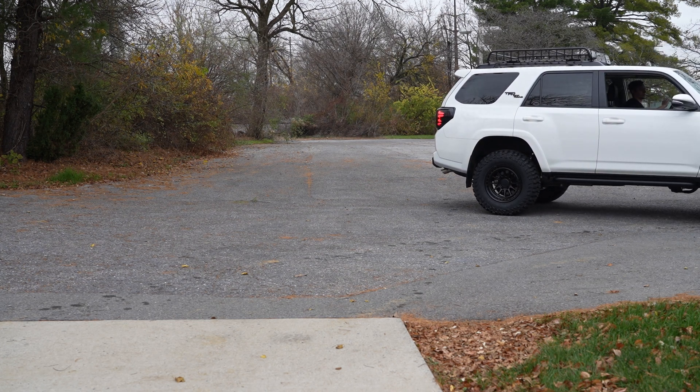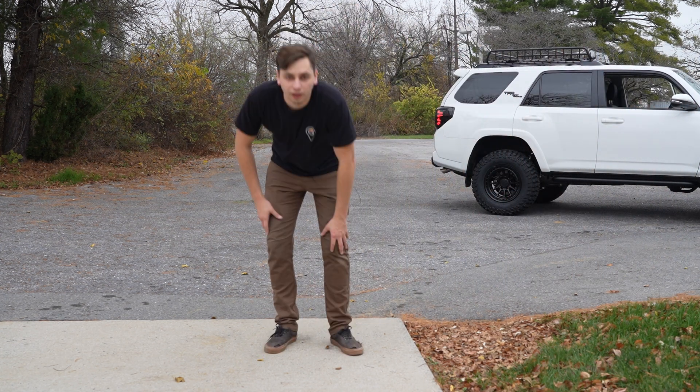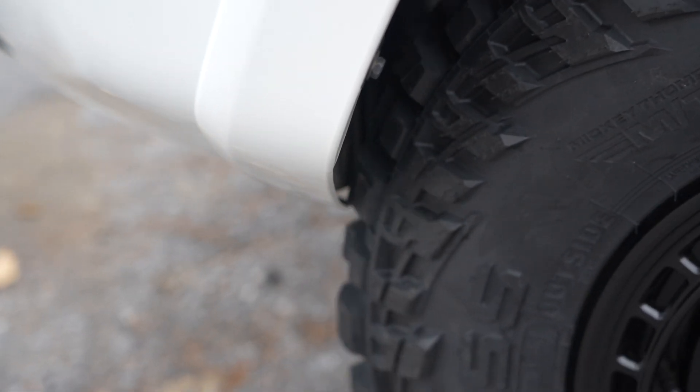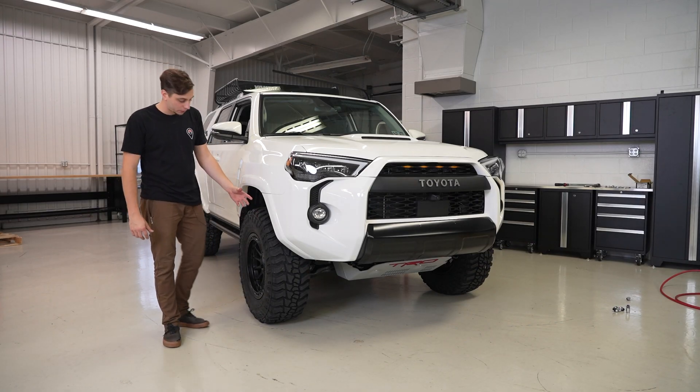We're rubbing. We got some rubbage. As you saw and could hear, we had some rubbing on the front bumper.